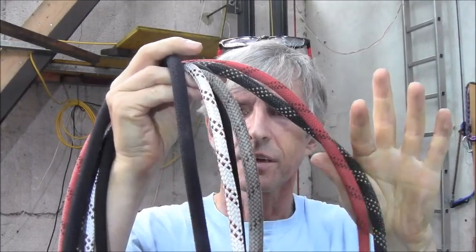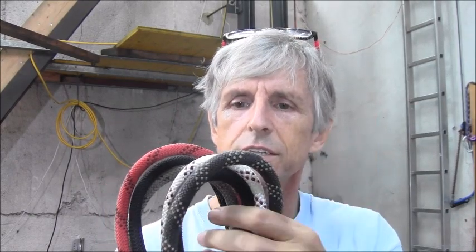Hello everybody. This afternoon I will spend some time on my drop test tower. I will do some dynamic tests with semi-static ropes. What many people do not know is that in the standard for these ropes — often called static ropes, but they are not static, they are semi-static — these ropes have to pass dynamic tests, two kinds of dynamic tests.